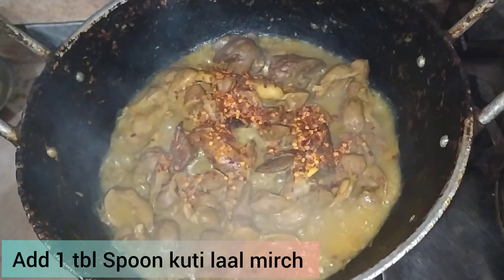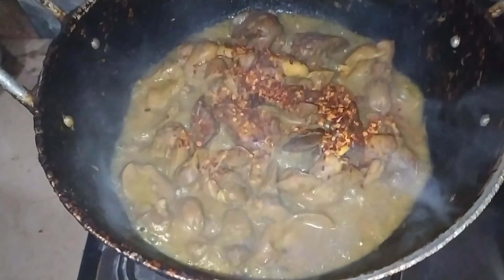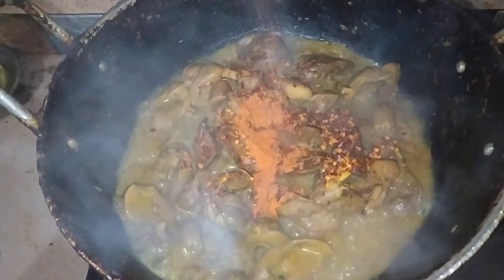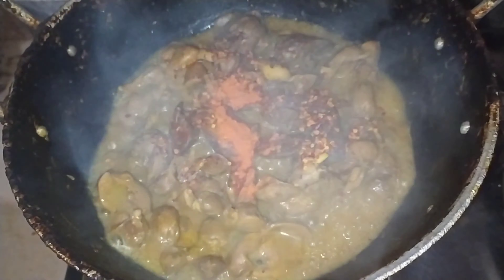I will cover it for 25 minutes. After 25 minutes, you can see the water is half reduced. Now I am adding cooked meat spice and the color will be very good and the taste will be very good.